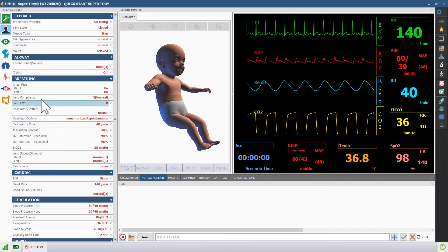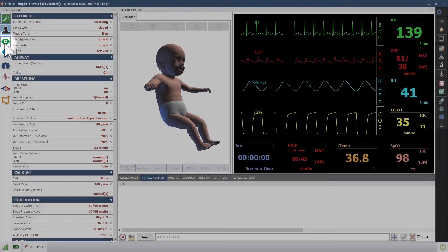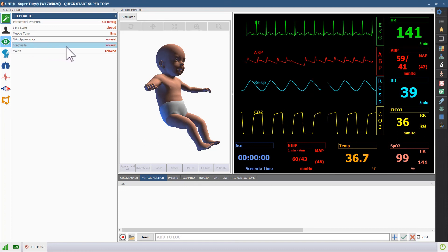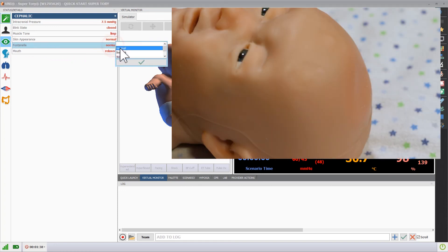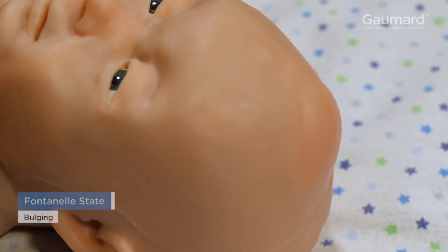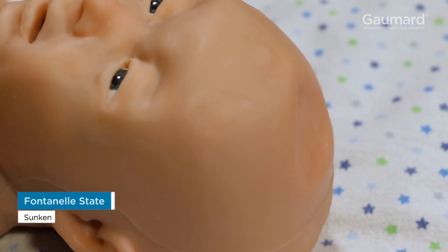The vital for the fontanelle status can be found in the cephalic submenu. To make changes, click the fontanelle vital, then choose the appropriate status. Superatory's fontanelle can be bulging, sunken, or normal.